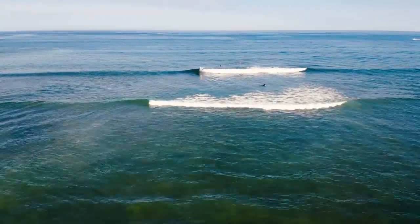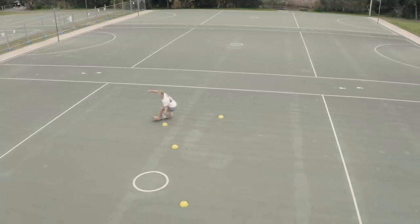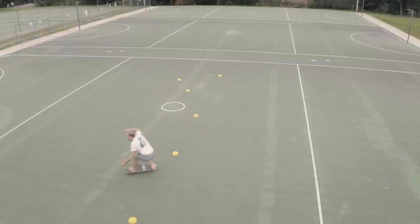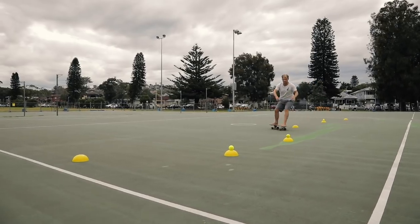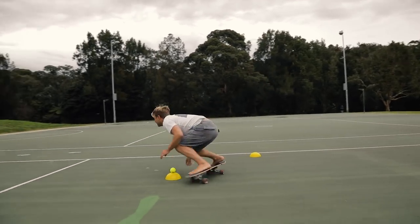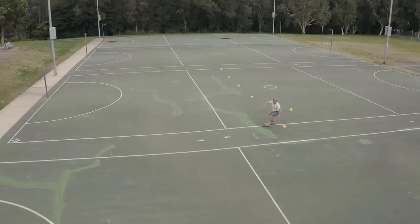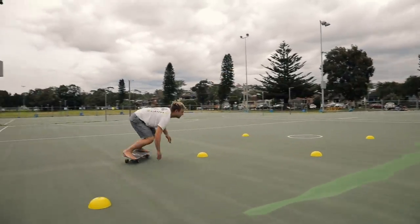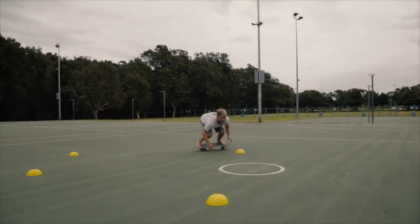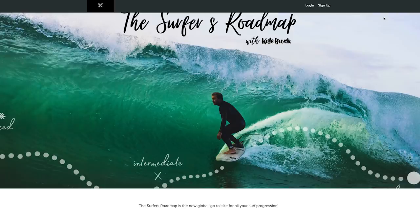We've talked a lot about speed today. Speed generation happens to be one of the most important aspects of surfing, and that's why we focused on it in my Ultimate Surf Skate program. Compressing at the right time and extending at the right time can make or break your progression as a surfer, and with this controlled, repetitive training program, it's the fastest way to get it down pat. It's also a great way to progress into fast-paced, intermediate to advanced maneuvers. Check it out at the link in the description below or at thesurfer'sroadmap.com.